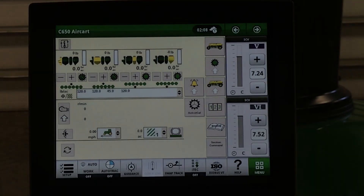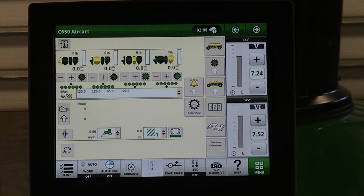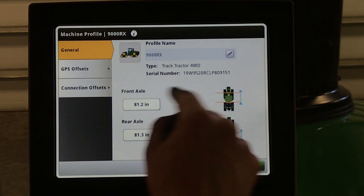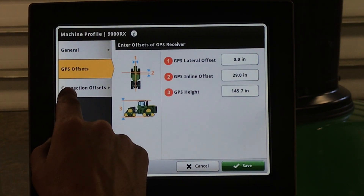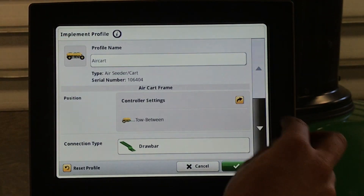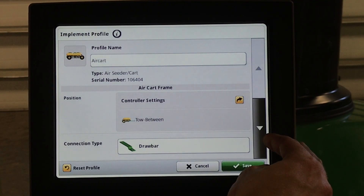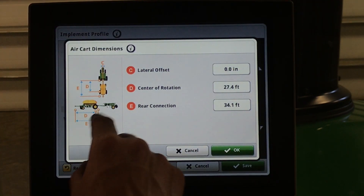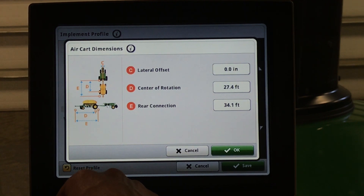Next, we're going to set up our equipment. From the Gen 4 display, we'll go to setup in the bottom left-hand corner, select equipment, then our tractor, and make sure that the proper offsets are entered for the tractor we're using. Next, we will go to air cart. In here, we will see that the tractor knows we are connected to a tow-between air cart. Under connection type, we want to make sure that our measurements are entered properly. Center of rotation is measured from the center of the tractor pin to the center of the rear wheels on the cart. The rear connection point is measured from the center of the front hitch pin to the center of the rear hitch pin. We recommend that you each measure your own carts as measurements can vary.